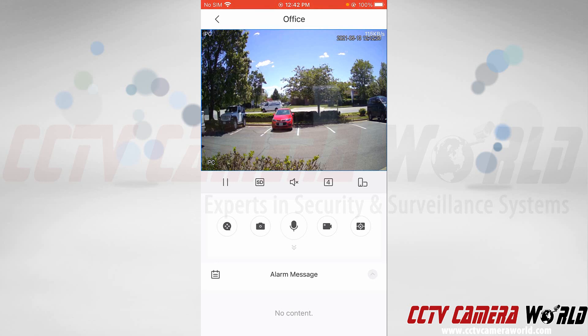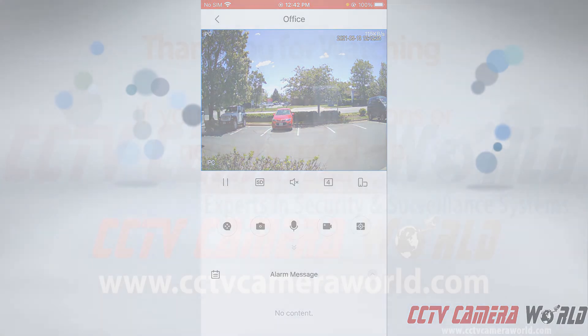If you're interested in learning more about how to use the app, check out the related resources at the bottom of this guide. Hopefully this video helps you connect your camera to your phone and shows you how easy it is using the app. Thank you for watching.